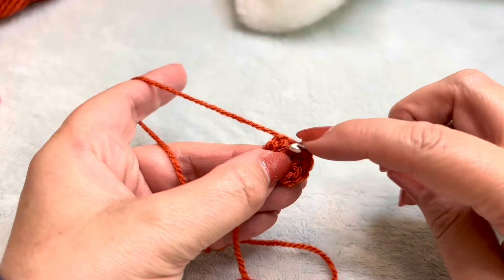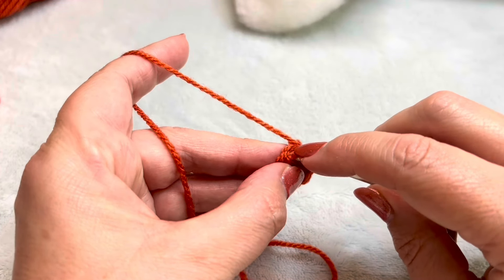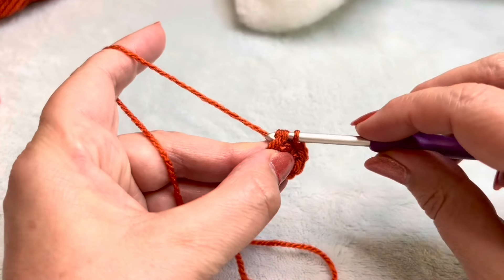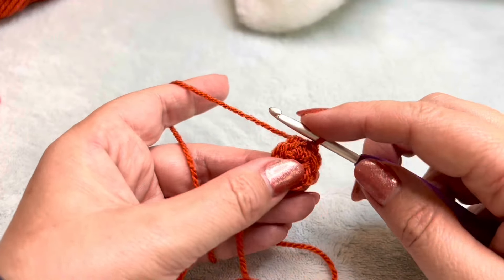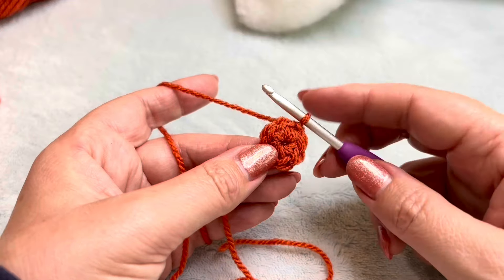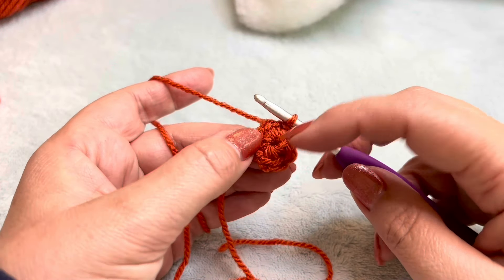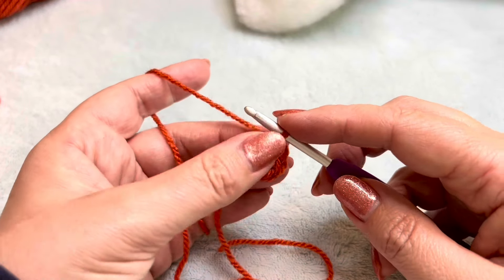So now we're going to join in the first stitch, ignoring our chain one up. In the first stitch we're going to slip stitch — so that's through and the one that's on your hook. And if you count around: one, two, three, four, five, six, seven, and that one we've just slip stitched, which is eight stitches.